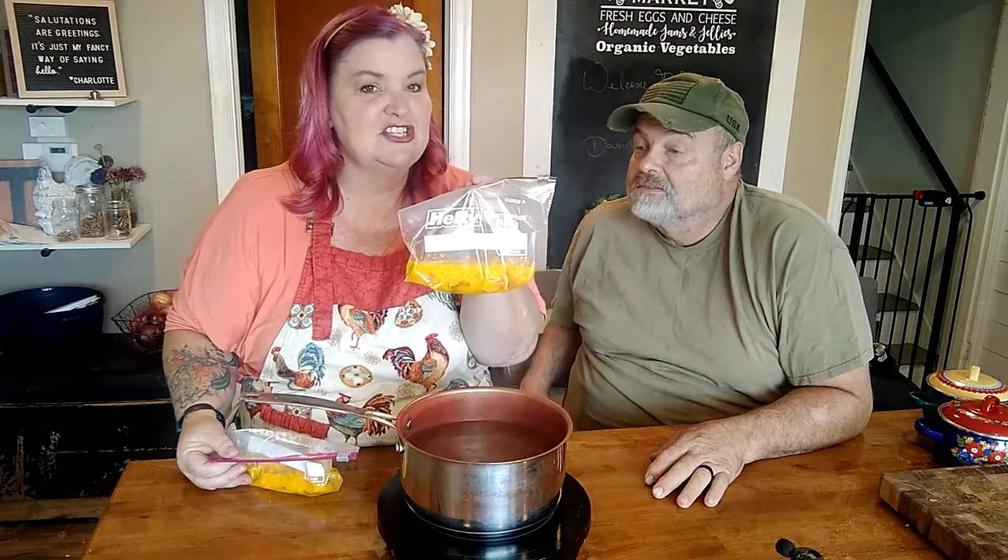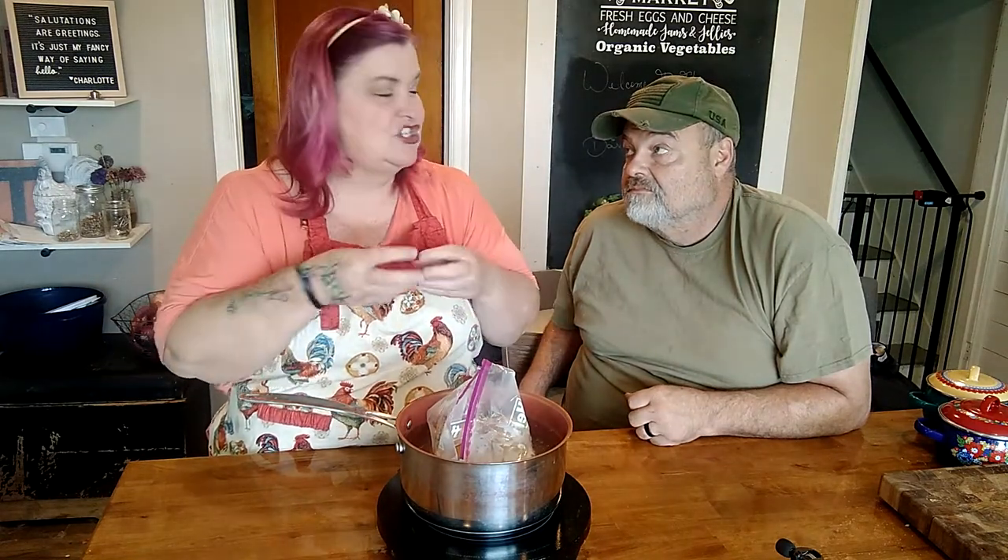You get a pot of water going — ours is already boiling so it won't take long to come back up to speed. You just take your little egg concoction and set it right in the water, just like that. If you're over an open flame, make sure the bags don't melt — fold them into each other. Put them in the boiling water and let them do their work, steaming for 15 to 20 minutes.